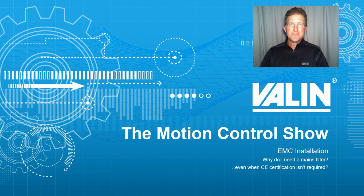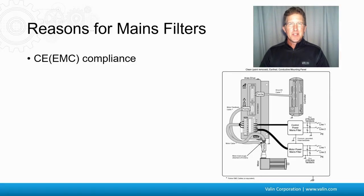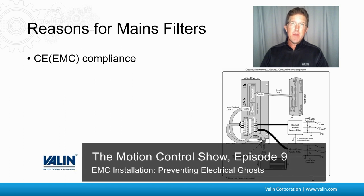I'm Corey Foster at Valen Corporation. So let's talk about a few reasons for having mains filters. One of them is, of course, if you want to ship internationally and you need CE compliance. Here's a graphic on the right-hand side from one hardware installation guide from one manufacturer that I discussed at great length in my last episode, episode 9. Check that out if you want to understand it in more detail.